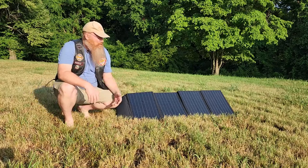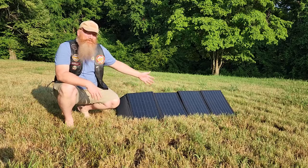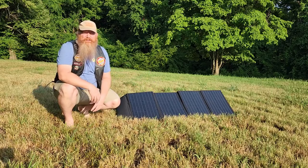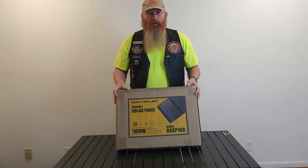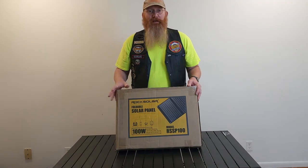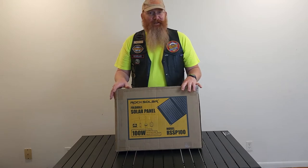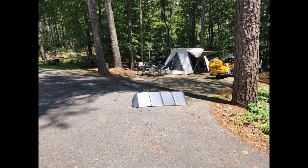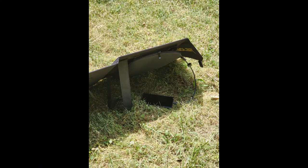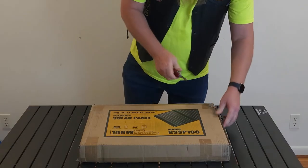In this video I unbox the Rock Solar 100 watt foldable solar panel and give my initial thoughts. This is the Rock Solar foldable solar panel I introduced in another video. I'm excited about it — it's going to allow me to camp in primitive camping areas and other places without electricity, so I'll be able to charge all my devices, edit videos, and work remotely. Let's dig in!